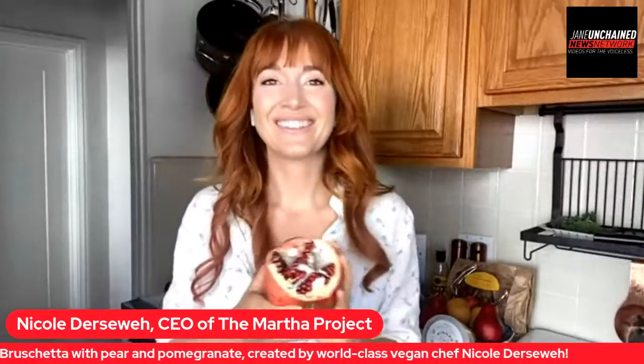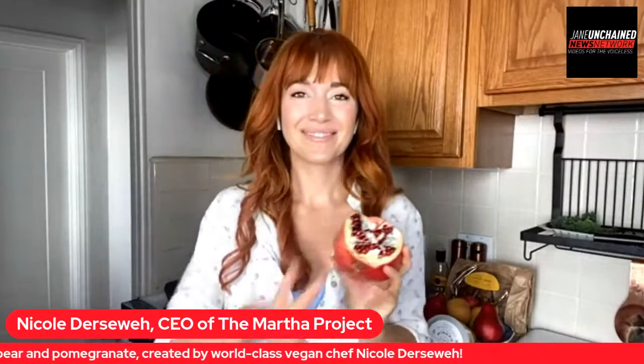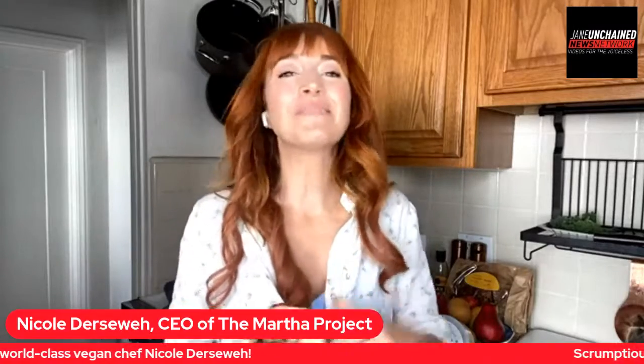We are live with Lunch Break Live. Chef Nicole Dursway, take it away. Hey guys, how are you doing? Welcome to my kitchen. I am Chef Nicole Dursway, plant-based chef in Los Angeles.